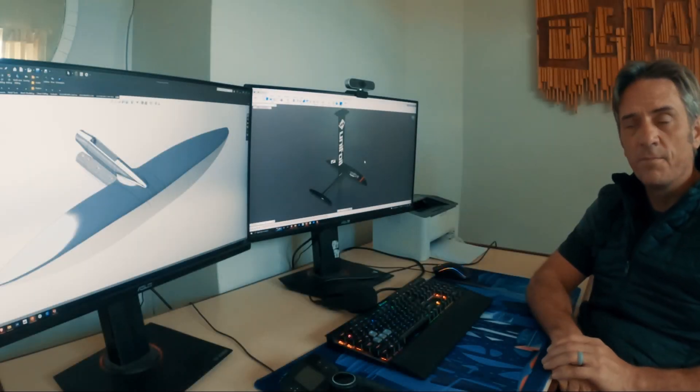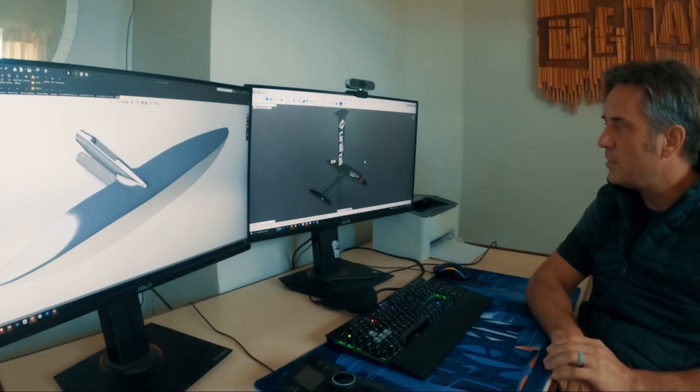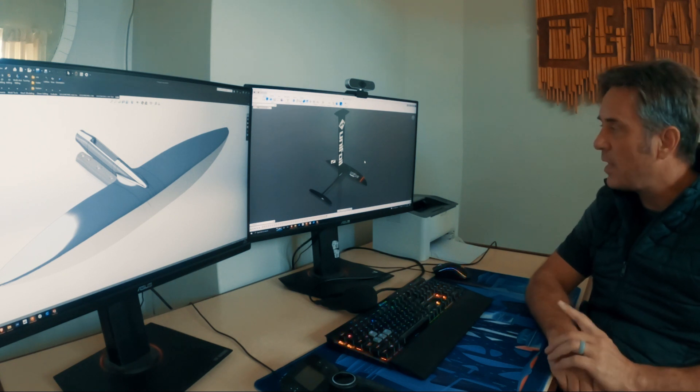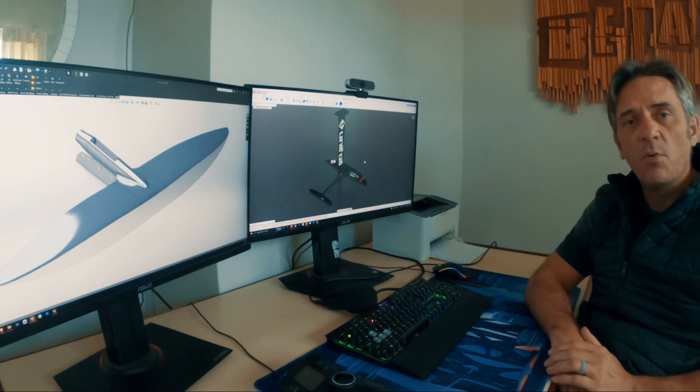Hey guys, Clifford here from Unifoil. I'd like to show you the new Hyper 2 and just talk about a few differences between the Hyper 2 and the original Hyper 1.